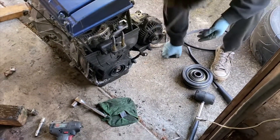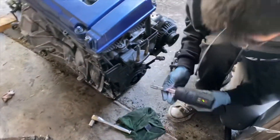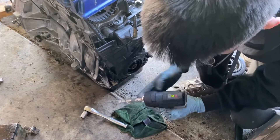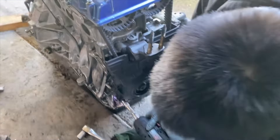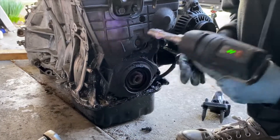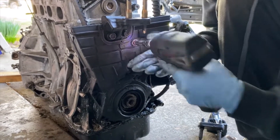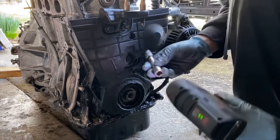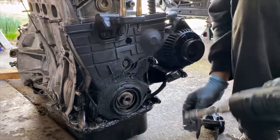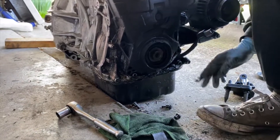And then I'm going to take off the timing cover. There's a bunch of 10mm bolts. Very greasy getting these out.